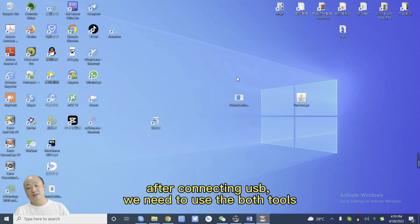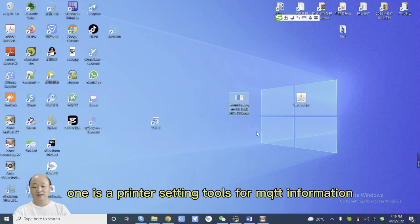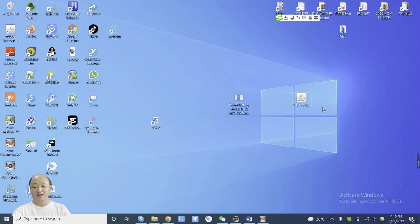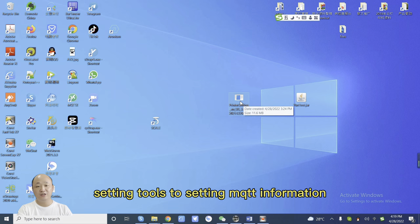After connecting USB, we need to use both tools. One is the printing setting tool for MQTT information, and the second one is the tester tool. First, we open the setting tool to configure the MQTT information.